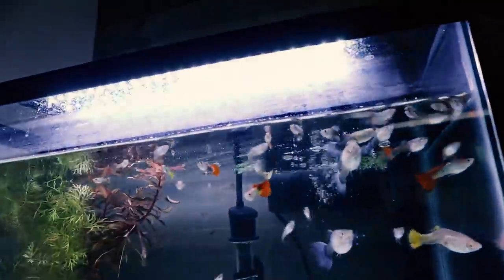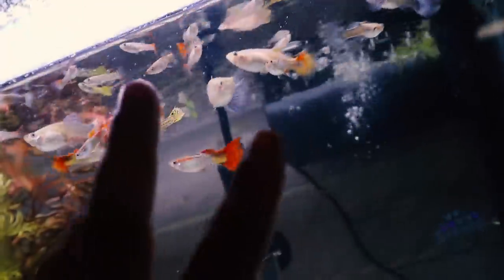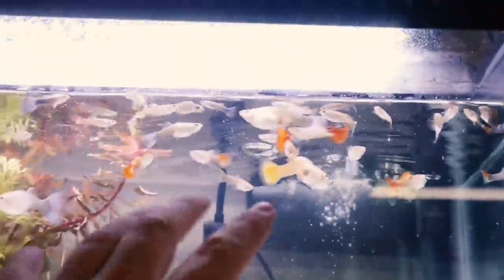Hey guys, so we are back in the fish room today. I'm going to give you a tour and show you all the fish in here, show you that everybody is doing absolutely perfect. However, today what we're going to be doing is relocating a total of about nine guppies. We'll be taking three endler guppies from up there and three of these really pretty purple fancy females, maybe an orange one as well, placing those in a new guppy breeding tank we're putting together today. So definitely stay tuned.